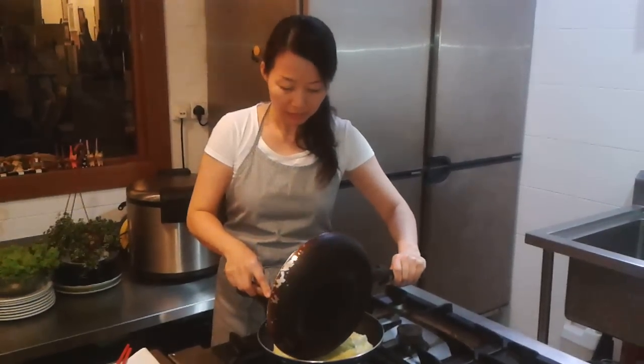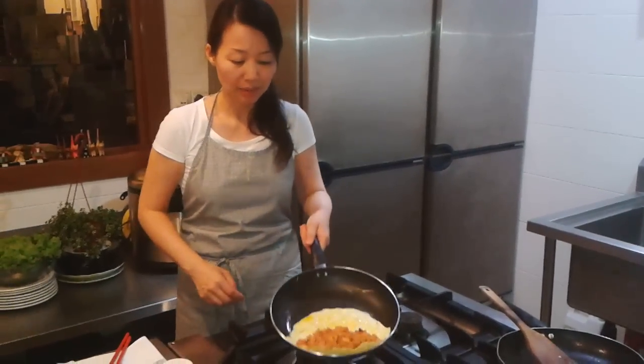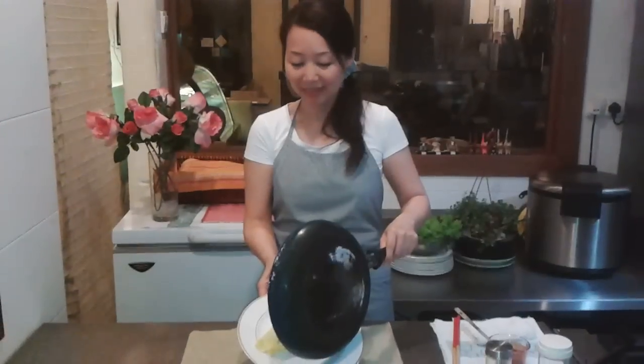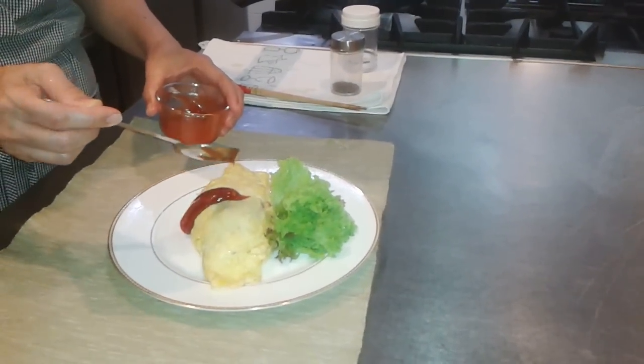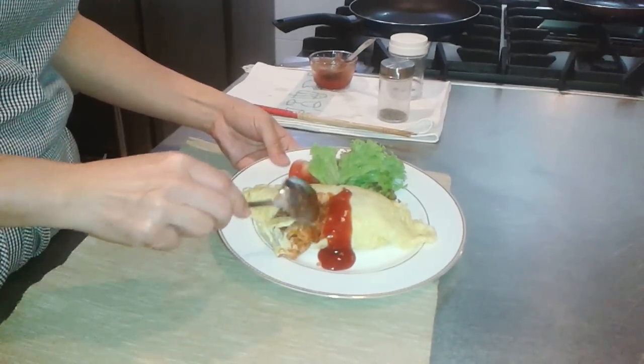Pour the rice into the egg, then turn off the fire. Now you can see it comes out easily — pour it onto a plate. Serve it with tomato sauce. This is the rice omelette — try it if you like! The egg is half cooked and it mixes very well with the rice.